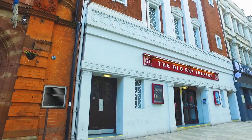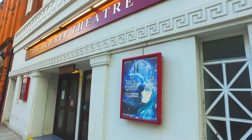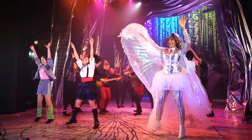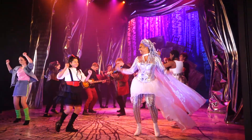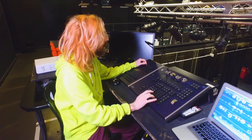A magical retelling of the classic fairy tale The Snow Queen is on at the Old Rep this Christmas, and all this week we're checking in behind the scenes of this fantastic production. This time we're with Team Tech chatting all things lighting design.